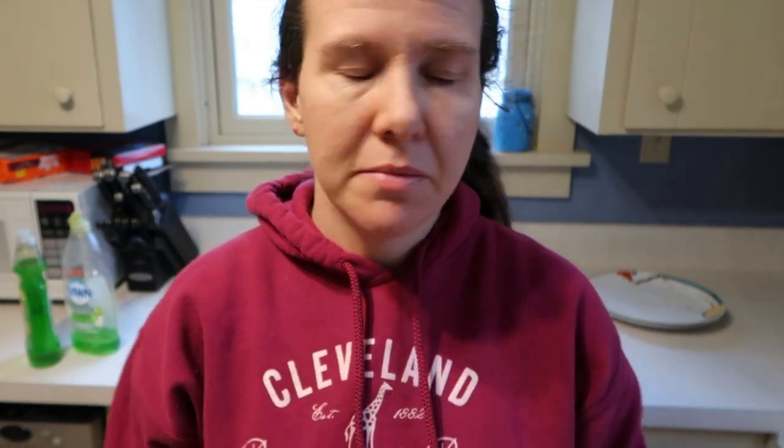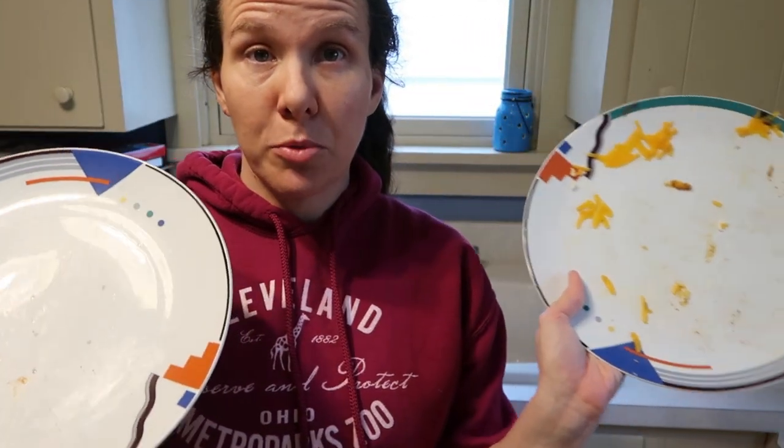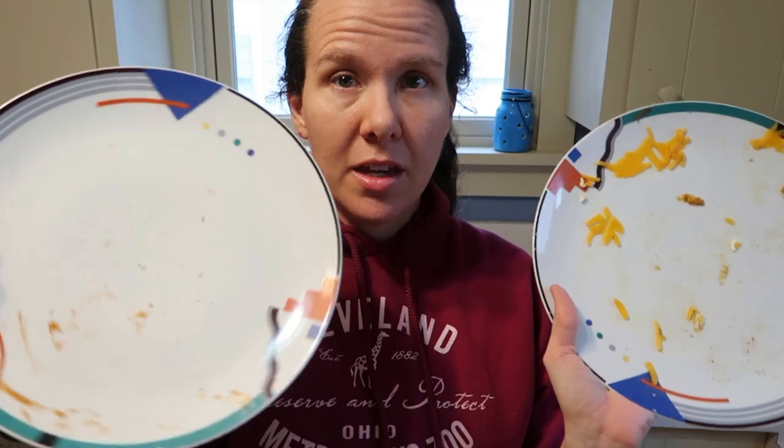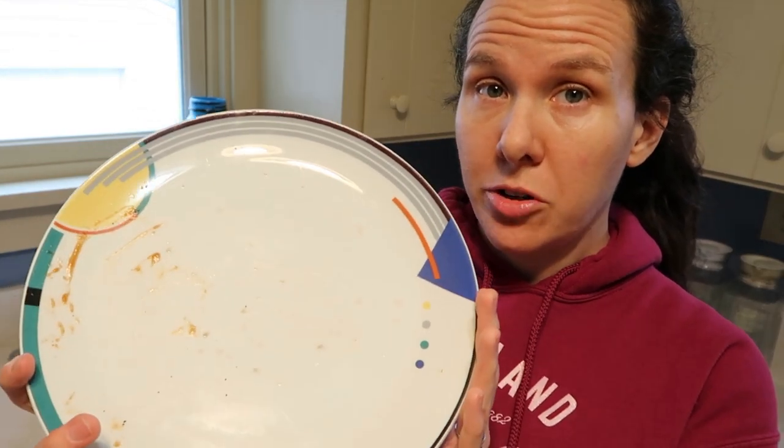I'm going to go ahead and wash two dishes. I have two dirty plates and I'm going to hand wash them and give my overall opinion on which did a better job. I'll wash one plate with the Dawn and one with the Gain so you can see a comparison. They're a little different levels of dirty, so I'm going to give the dirtier one to the Dawn to give the Gain a good head start. I'll start by hand washing this one with Dawn, and this one with the Gain.